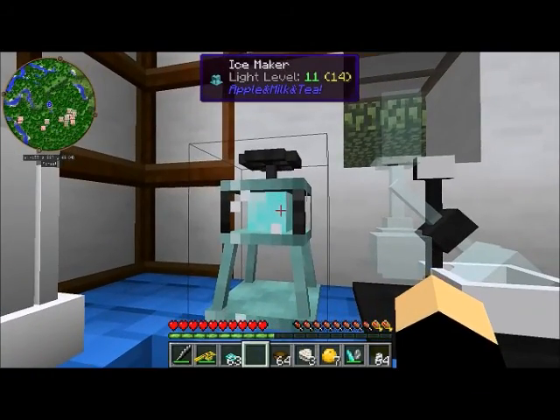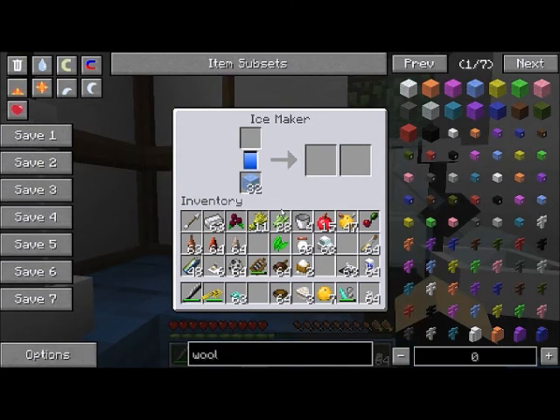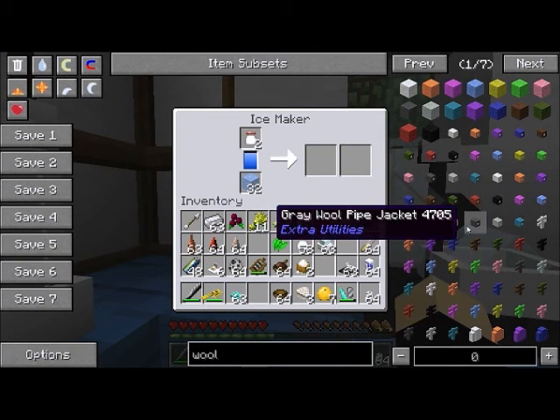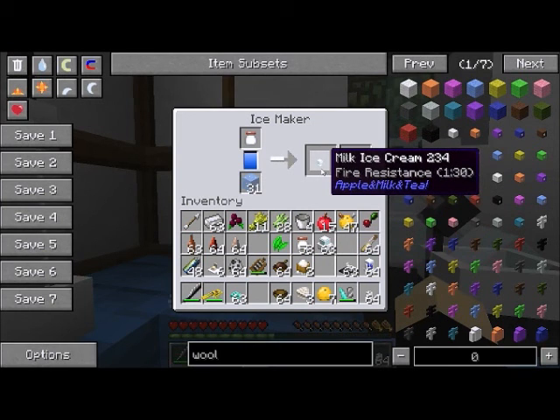The next machine is the ice maker — it may be a bad translation because it's really more like an ice cream maker. It's not powered; you fill it with ice and it chills whatever ingredients you put in. In this case I'll put in some condensed milk and it will make ice cream.